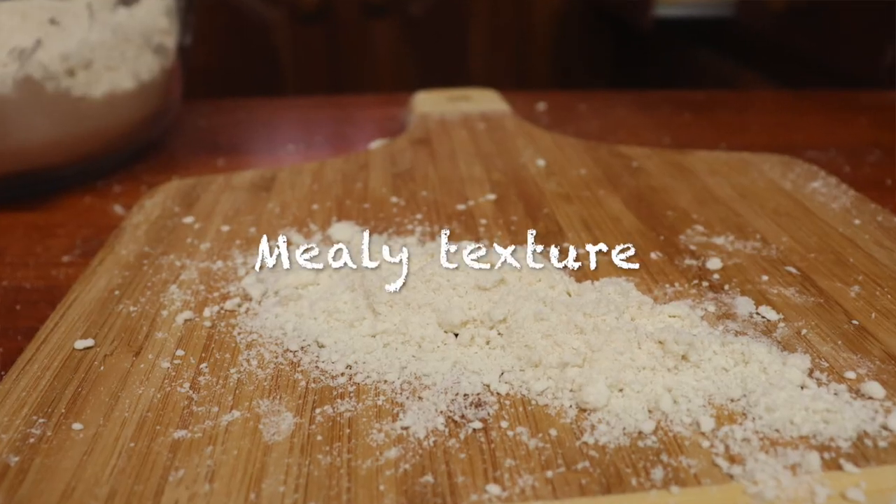The mealy pie dough and flaky pie dough are similar when it comes to ingredients. How you incorporate the fat into the flour is what differentiates the dough. If you take the fat and mix it into the flour until it looks like coarse cornmeal, it will be known as a mealy pie dough.